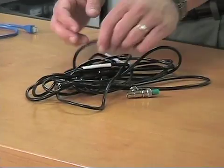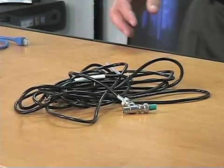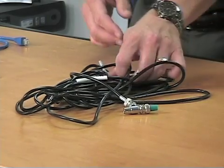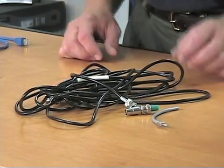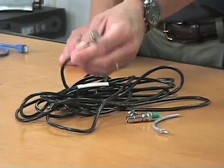We moved from ThickNet into something called ThinNet — much thinner and much more pliable. If you strip it, you find an outer wrap, the sheathing, the insulator, and the core in between, but much easier to work with. It used BNC connectors. You could make your own cable if you wanted to, but it was always easier to buy the connectors as well. These allowed you to connect to the back of the NIC card, as seen in one of the earlier segments.